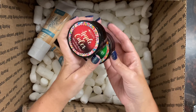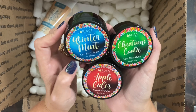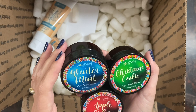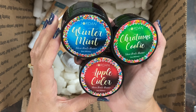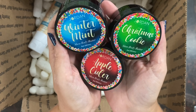Next is our shea body butter trio. We have winter mint, which is a peppermint shea body butter; apple cider, which is our yummy apple fragrance; and Christmas cookie, which is our signature oatmeal milk and honey. So these are so cute and festive.